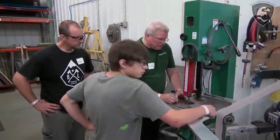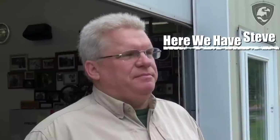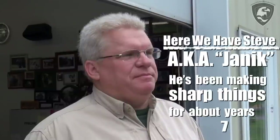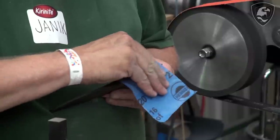I make hidden tangs, fixed tangs, liner locks, folders — mostly hidden tangs and bowies, that type of thing. I give some demonstrations on sheath making. I made a knife for a young gentleman yesterday. This is a lot of these people I only see once a year, maybe twice a year at a show, so it's an opportunity to socialize.